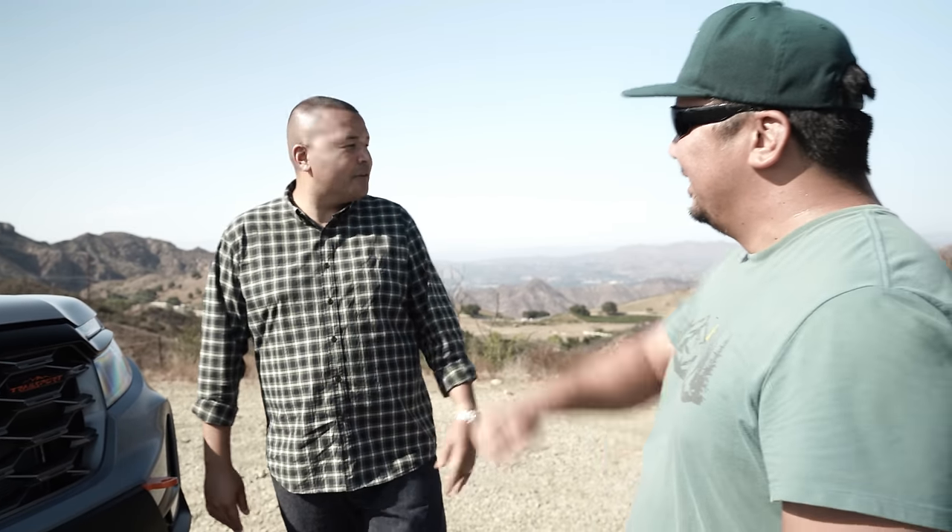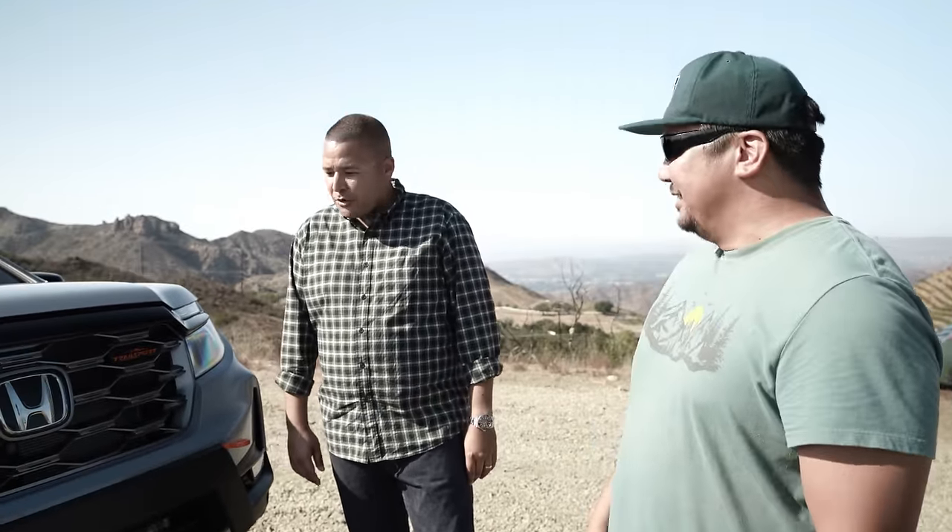Hey everybody, John Deasy Adventure. We are in an undisclosed location in Malibu, California, and with me is Matt Burnham from Honda. Hey there everyone. Thanks for trekking all the way up here in your cool ride. Really appreciate it. I'm glad to be here, thanks for the invite.